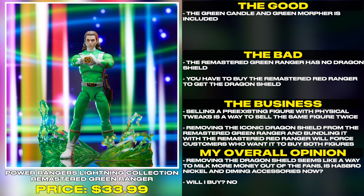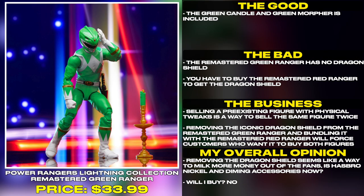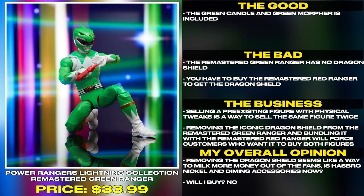The green candle and the green morpher are included. However, the remastered green ranger has no dragon shield — you have to buy the remastered red ranger to get the dragon shield.